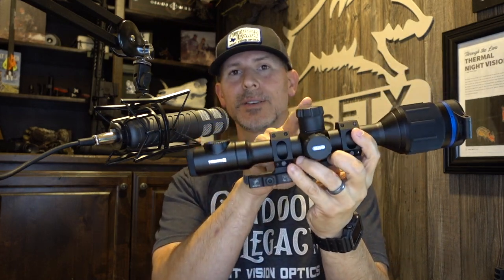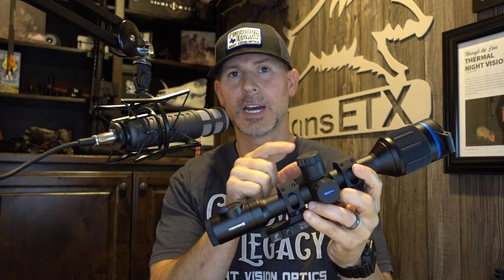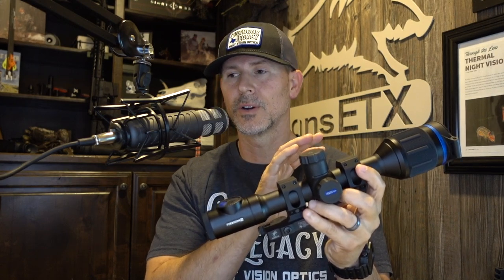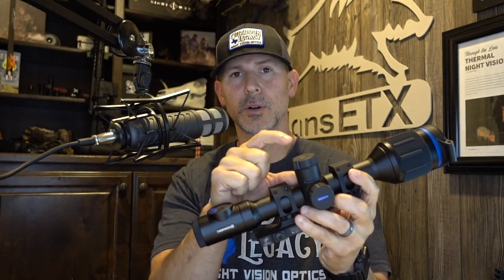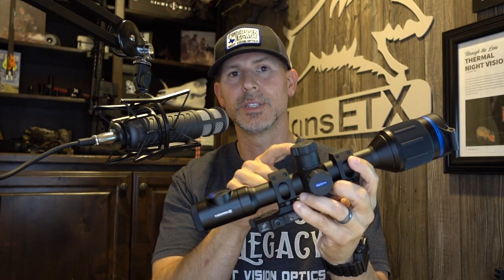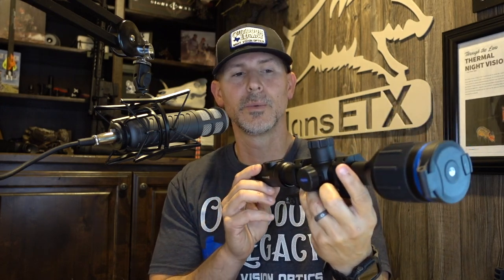The top turret is where the removable battery goes. There are two different battery styles this scope can operate with. It's got an internal non-removable battery and a removable battery on top. Pulsar calls them the APS2 — the shorter battery — and the APS3, the longer battery. It comes with two battery caps and an APS2 battery. If you want an APS3, you can buy spare extra batteries from Outdoor Legacy. It comes with the shorter APS2 out of the box.